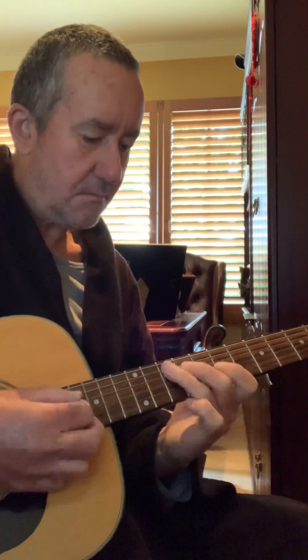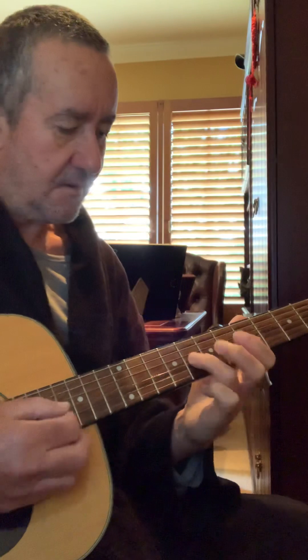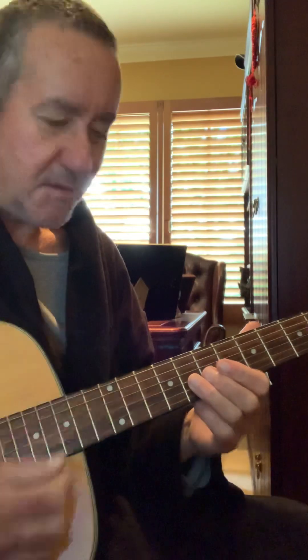A minor, G major — and this augmented chord with the sharp fifth. A major chord is root, major third, perfect fifth. A minor chord is root, minor third, perfect fifth. An augmented chord is root, third, and raised fifth — sharp five.